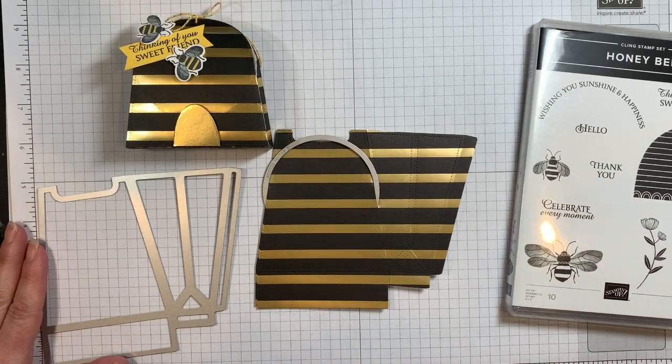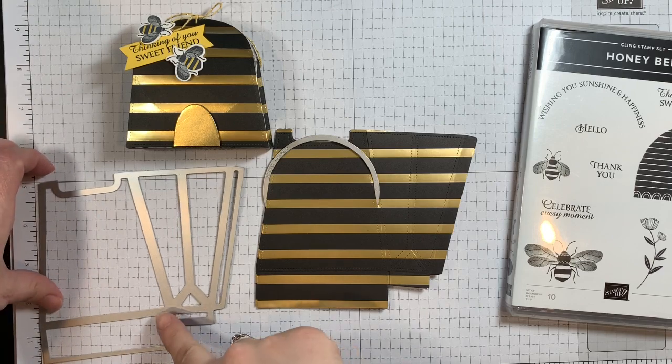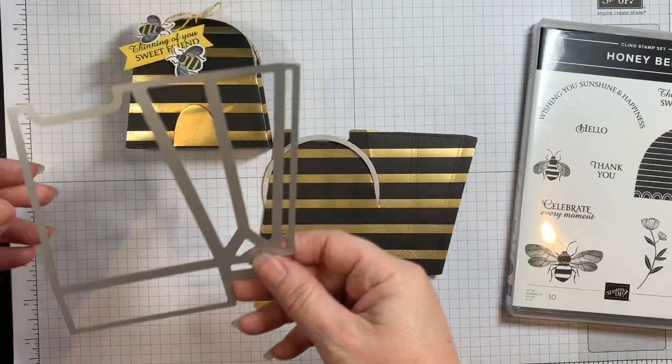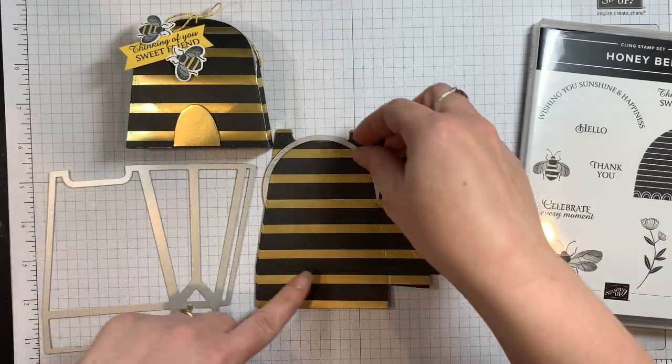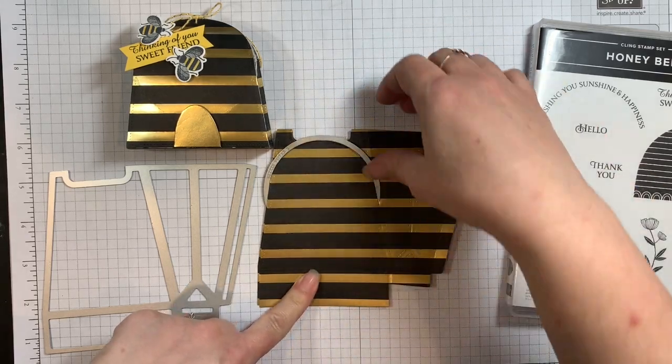Hi, this is Jessica from Smiths and Pretties. Today we're going to make a beehive box with our All Dressed Up die. This is the die we used — we used a circle die to get the dome on the top.